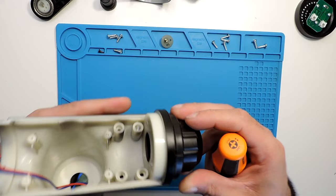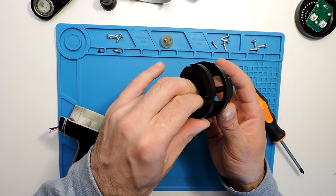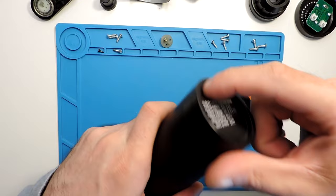And that's it — it just fell right away. This is the front part, and here you have some rubber that also comes out if you need to remove it. Let's put it to the side. Now, how to take the battery out.